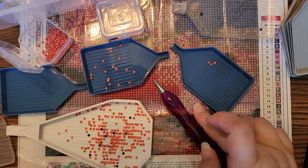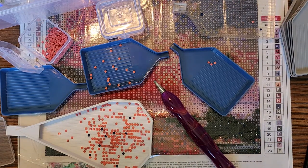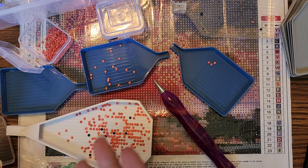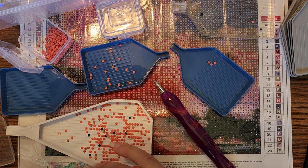Alright everybody, I appreciate you stopping by. I hope you enjoyed this second oopsie video — Diamond Painting Blunder, I think that's what I'm calling it. Please like, subscribe, do all the things, comment, ask me questions down below. I'd greatly appreciate it. Thanks for joining me — if you have any questions, please let me know. Thanks everybody, bye.